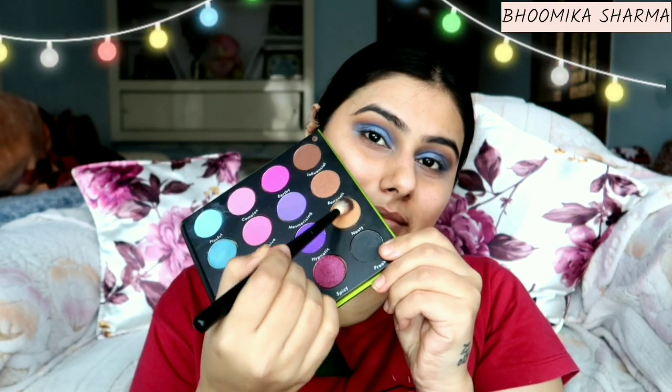If you are a beginner and want to start or practice your makeup, then you should definitely take this palette because there are different colors so you can practice with many. Also, if you like colorful eye makeup, you can try this palette. The best thing is that it is under 1000. I have a link in the description box, so you can check it out.